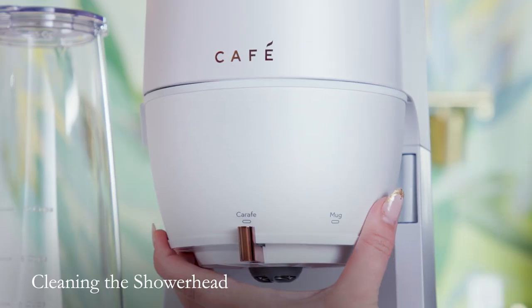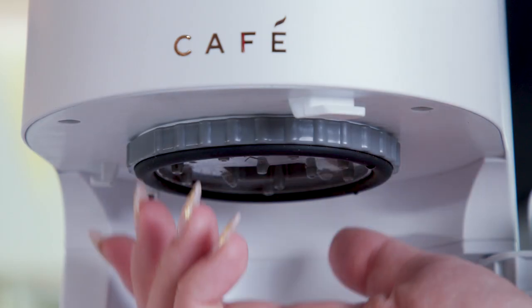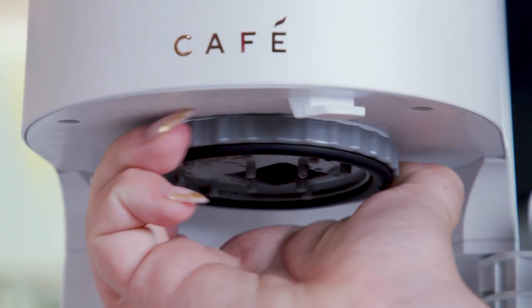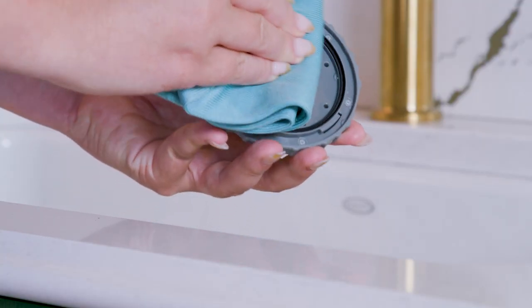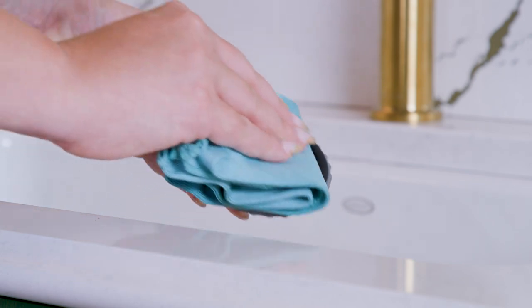Open the brew chamber and locate the shower head underneath the grind chamber. The shower head can be removed by rotating and pulling down. Wash the shower head regularly in warm soapy water. Rinse and dry thoroughly.